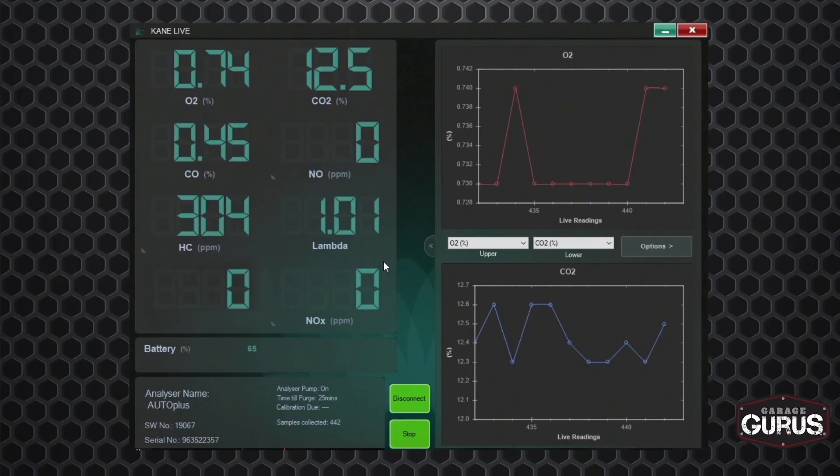We pulled the catalytic converter down and we noticed that it was melted internally. So I said, you know what, this is going to be one of those moments where my OCD is kicking in and I need to take another step — besides just diagnosing the cat as bad and saying it's just a bad converter. So we went ahead and hooked up the five gas analyzer, and these are the readings that we got.